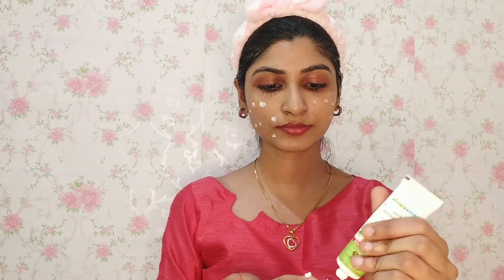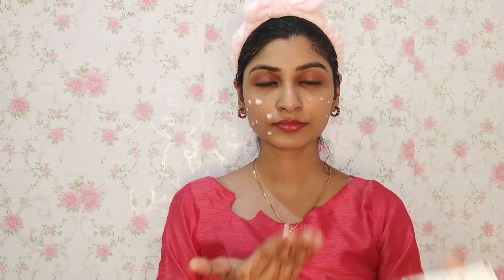We apply this weekly on oily skin. This helps with melanin protection, fine lines, pigmentation, hypopigmentation, hydration, blemishes, and anti-aging.